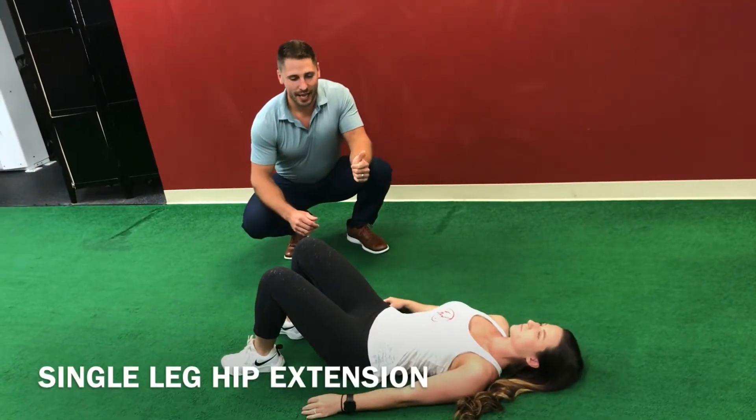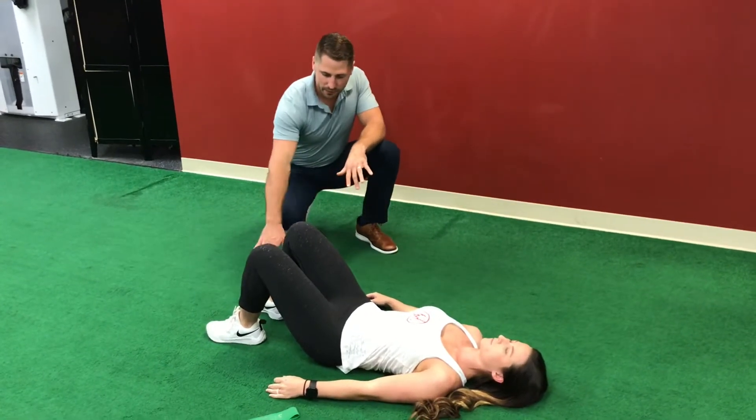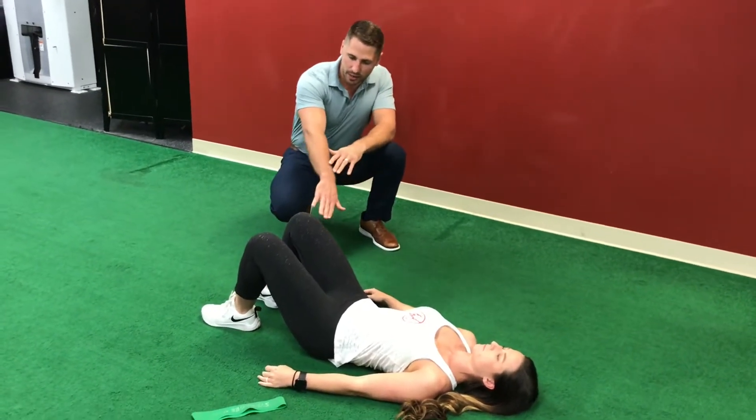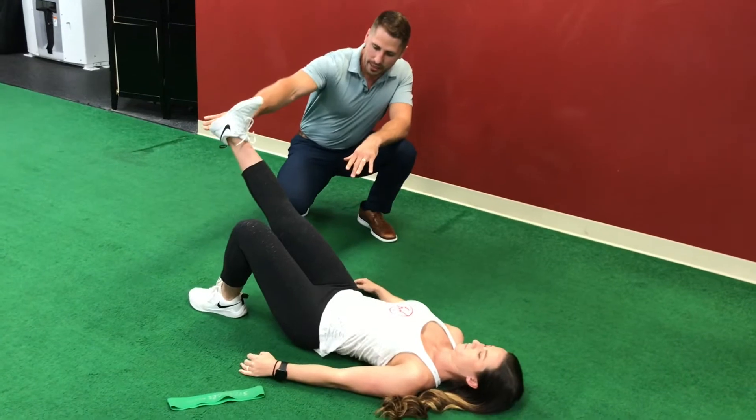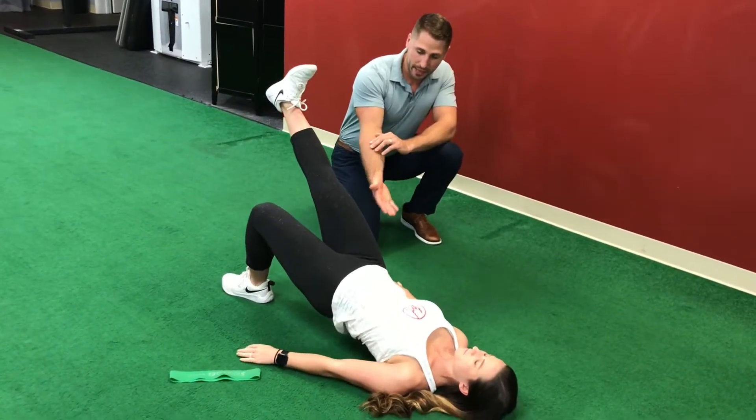The first exercise we're going to do today is single leg hip extension. What you'll do is lay flat on the ground with your back, feet flat on the ground. Extend one leg so it matches the angle of your other leg. Now slowly extend your hips up into the air and back down.